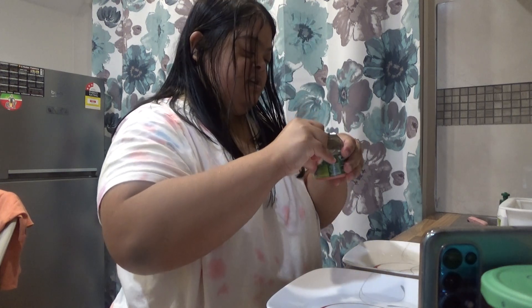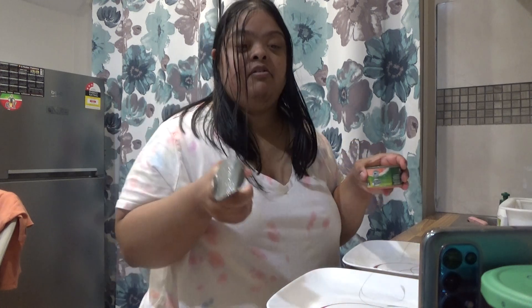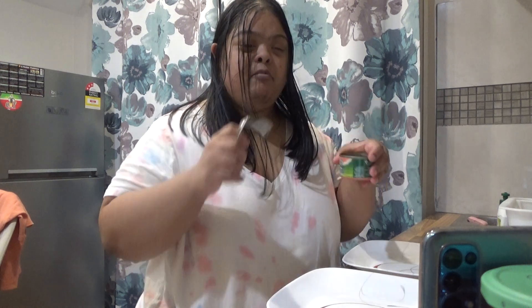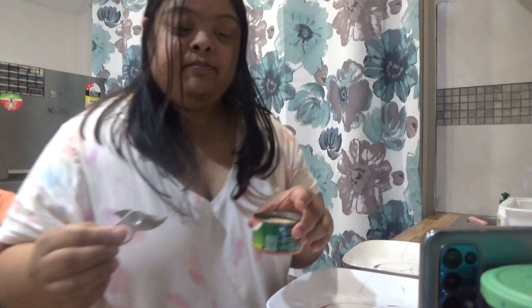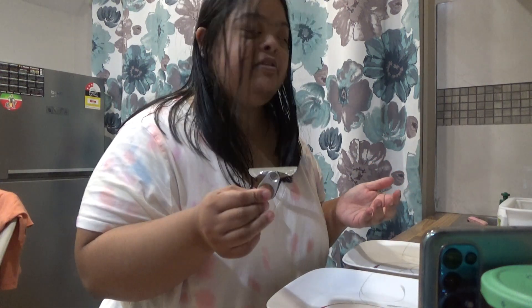Kids, find out a can of salmon. Kids, if you want salmon, make sure an adult helps you with opening a can of salmon. If you want a can of salmon, kids, make sure an adult helps you with that.